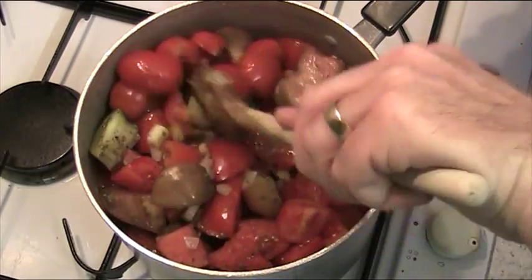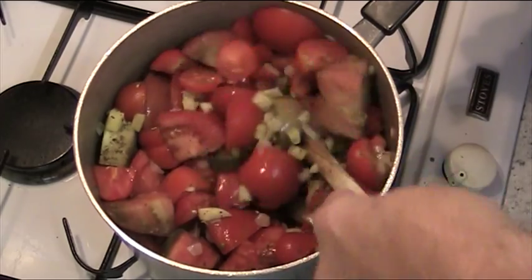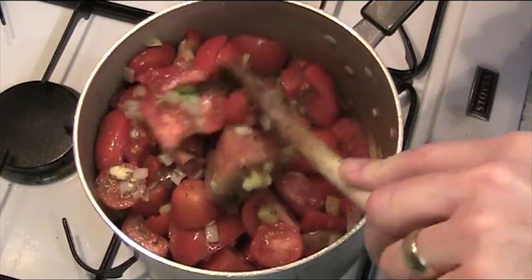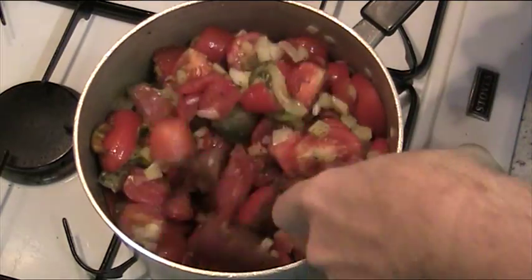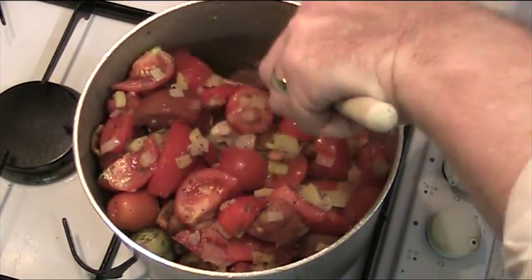All you're doing here is just giving the tomatoes a chance to heat up a wee bit and get some heat in before we put in the stock. The stock is very simple — just half a pint of chicken stock or vegetable stock. I'm using chicken stock tonight because chicken cubes were the first thing I put my hand on when I opened the cupboard, so chicken it is.